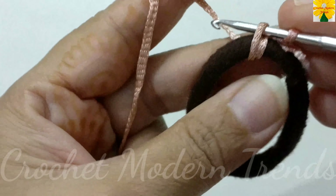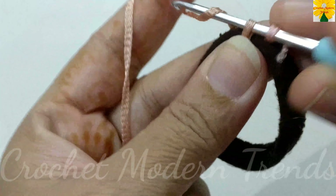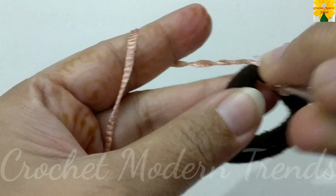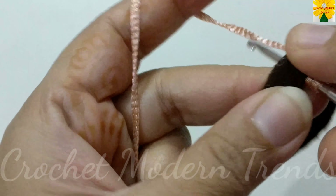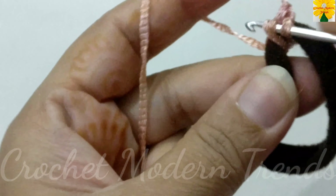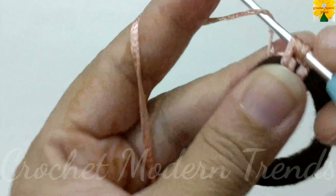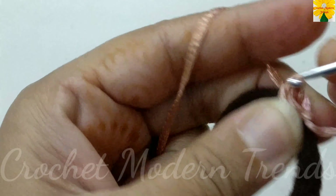Insert the hook into this ring, pull through, pull through — yarn over. Insert the hook into this ring, pull through, pull through all the three — half double crochet.